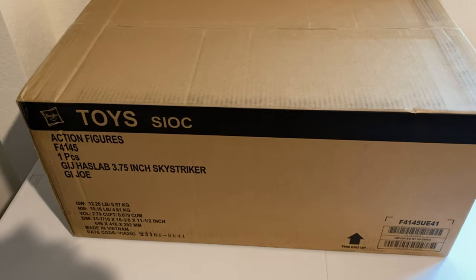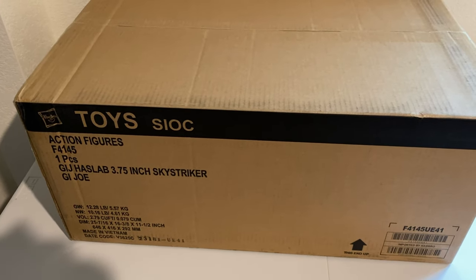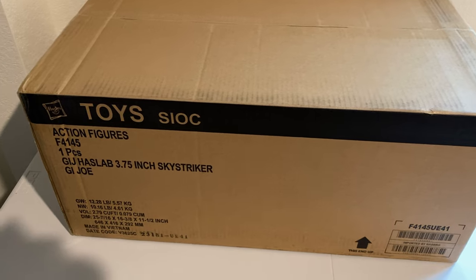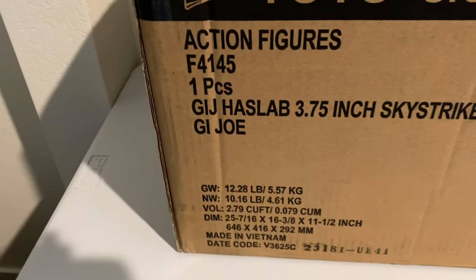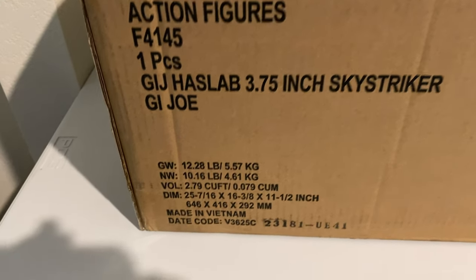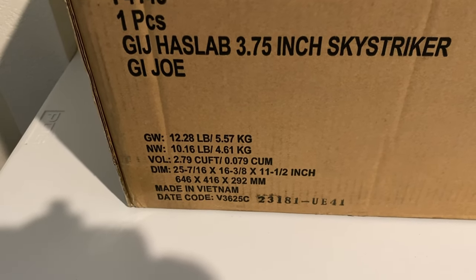Here is one of the five boxes I received in the mail from FedEx today. I have to hold the camera right now, so I apologize if it's a little shaky. You'll notice it comes shipped directly from Hasbro in its typical SIOC box. F4145 One Piece, GI Joe HasLab 3.75-inch Sky Striker. Gross weight 12.28 pounds, net weight 10.16 pounds. Made in Vietnam.